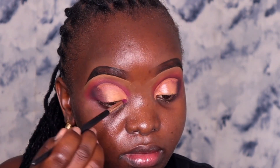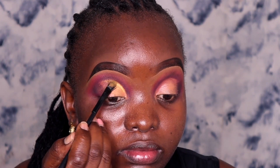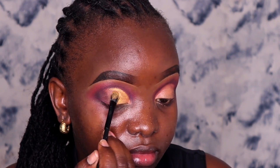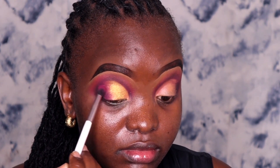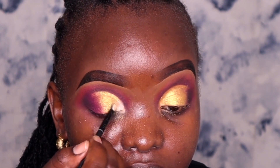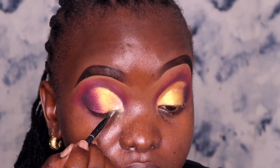Now you can apply any eyeshadow color of your choice. In my case I chose a golden shade from the Joy palette, but you can use any color you want — the burgundy shade goes with so many colors. Notice that I left out the inner part of the eye. Using a fluffy brush I'm going to take the burgundy shade and apply it between the gold shade and the dark shade on the outer V, then blend the two together for a smooth transition. For the inner part of the eye I'm applying a light gold shade from the Juvias Masquerade palette just to create an ombré effect.